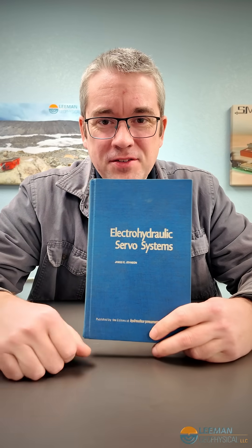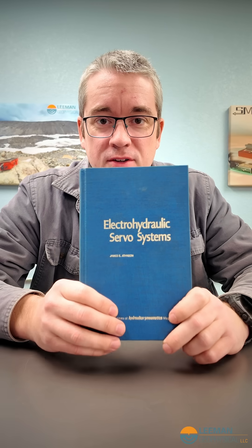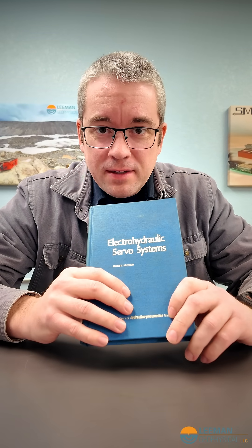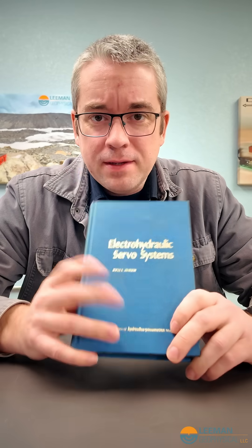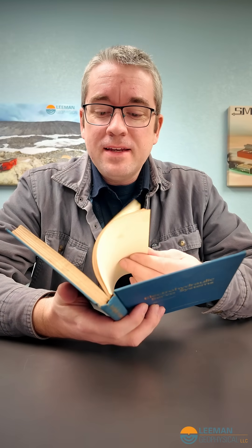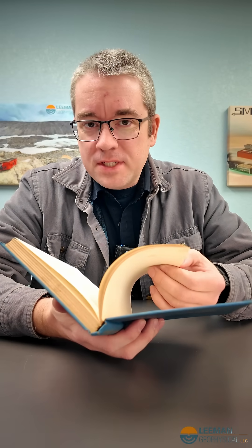Sometimes old textbooks say the darndest things, and there's a gem in this one. This book is called Electrohydraulic Servo Systems by James Johnson — it's something I read to, I don't know, have fun on the weekend. What do you do? In here, as I was reading, I found a really funny quote, and it's something that you just wouldn't find in a textbook today.